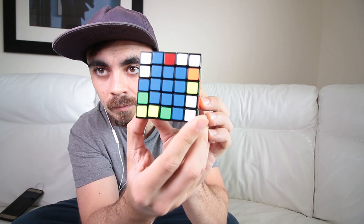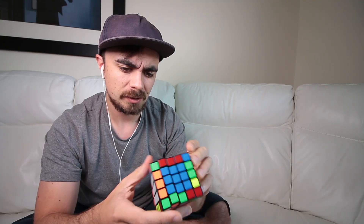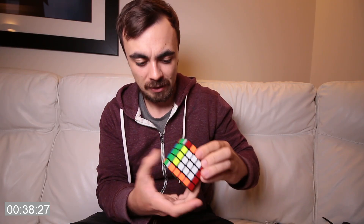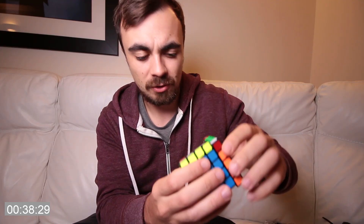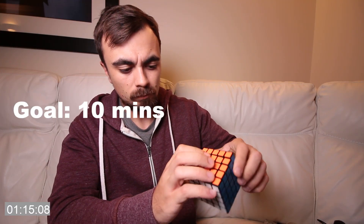What is difficult is to stop messing up everything you've just done to get a step further. Fast cubers take about 10 times longer to solve the 5x5 cube than the original. Since my time for the 3x3 cube is around 1 minute, I thought a suitable milestone would be to learn to solve the cube in under 10 minutes.